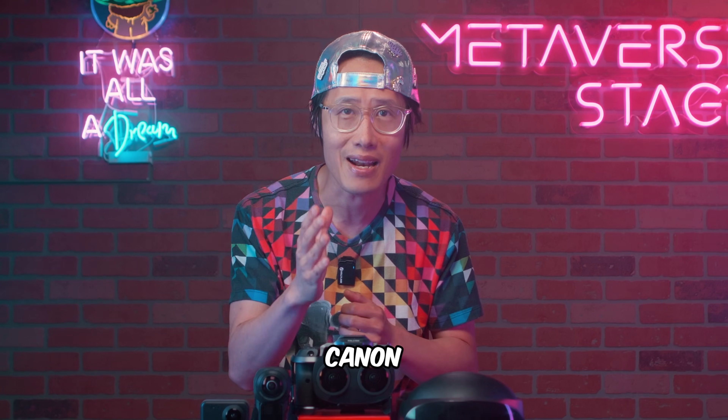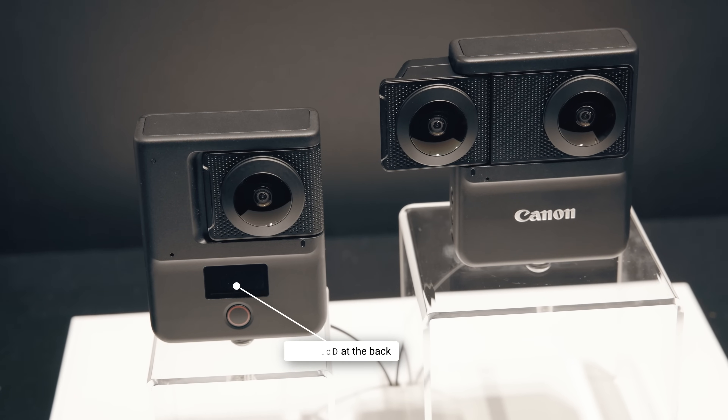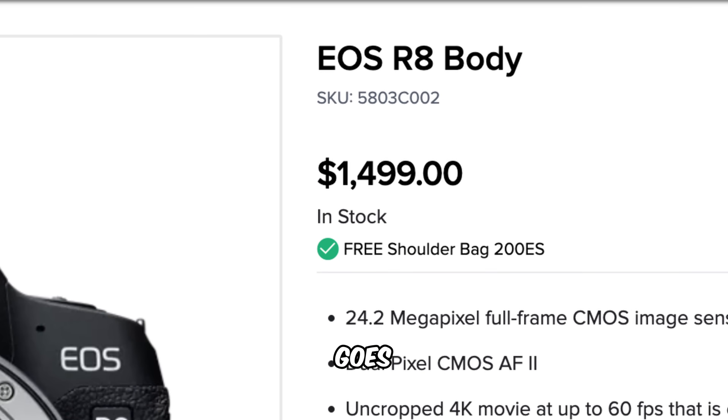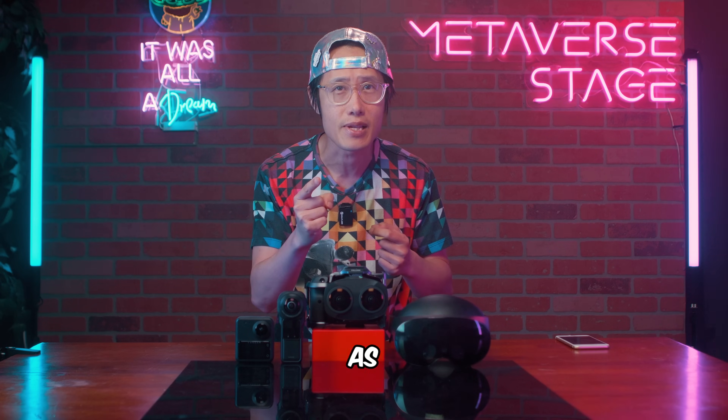Here is what Canon said at IBC during an interview with Alex Bakker from DIY Photography: 'Now we introduced the R6 Mark II, which is a lower cost camera with easier media and lower levels. Then you have the compact camera we are looking at now, which will probably be even less than that.' So there is no confirmed price yet, but the Canon R6 or R8 goes around $1,500, and it will be below that price, as the man said.